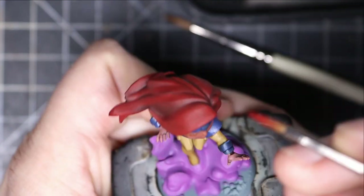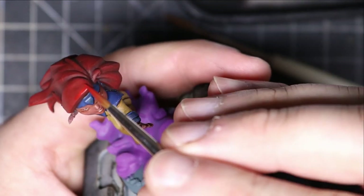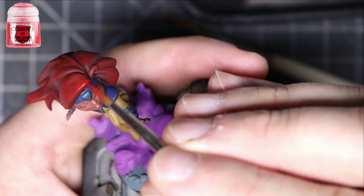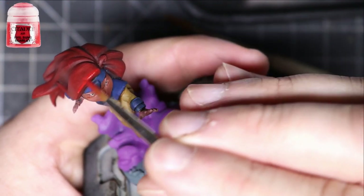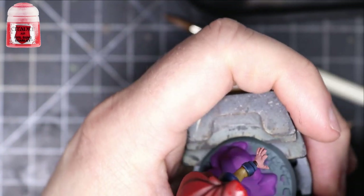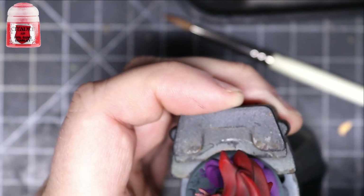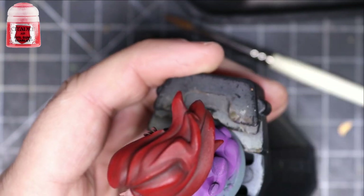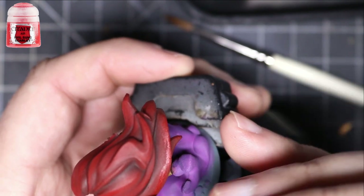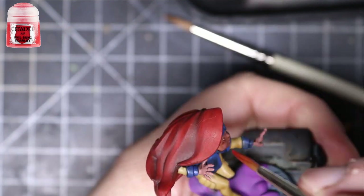After that, I take some Evil Sun Scarlet and keep it near the tops and edges, trying to keep it nice and bright. You can do streaks of lines on the hair, cover whole areas with it, then take the other colors and do wet blends with it the same way as before. Just have a good time with the hair — cloaks and capes are going to be such a joy to paint.